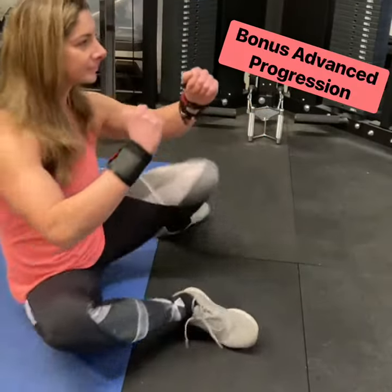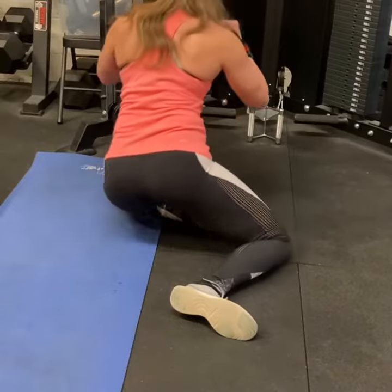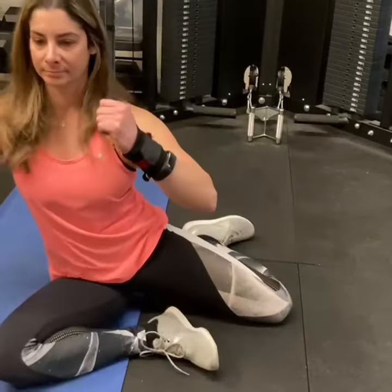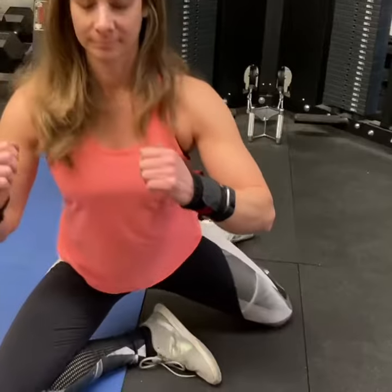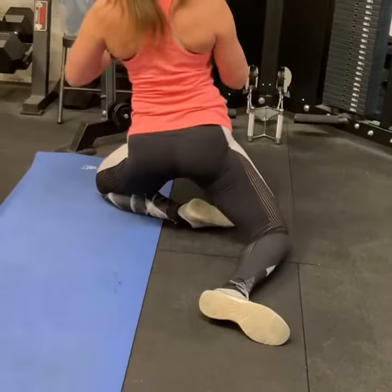Here's a bonus advanced progression. You're going to keep the internal and external rotation, but as you go from side to side, you're going to drive up, squeeze your glutes, and extend the hip. This is a double whammy to open up those hips.